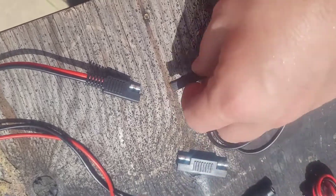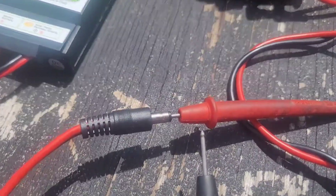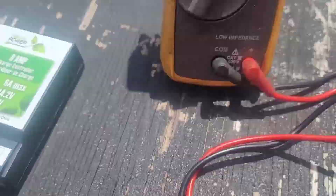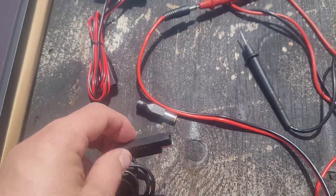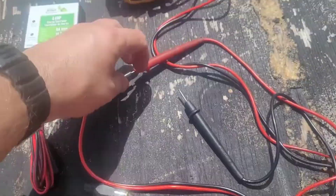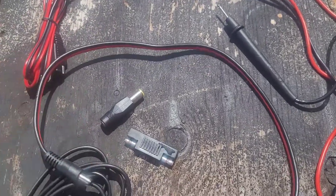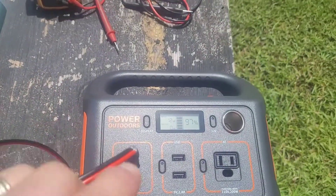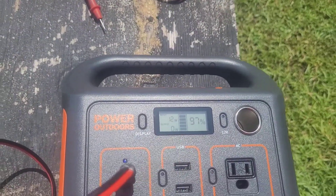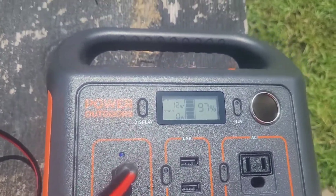We're going to hook it up without the adapter and see if we get center positive first. I have it hooked up center with the positive red — I'm getting 22 volts. So I do not need this adapter to make that center positive. Now the only thing I've got to do is plug this 8mm adapter in. I now have the solar panel hooked up, going into the Jackery — it says it's receiving 12 watts of input at 97%.